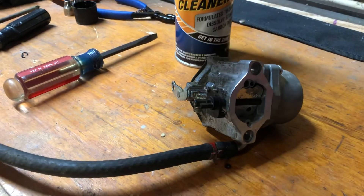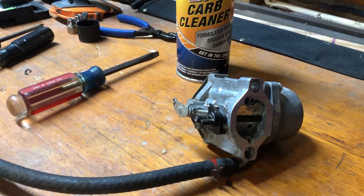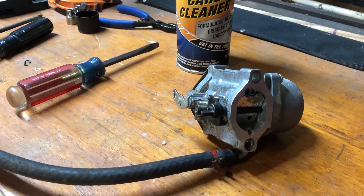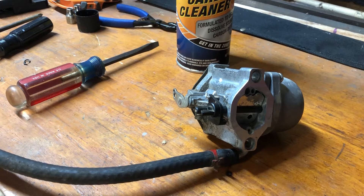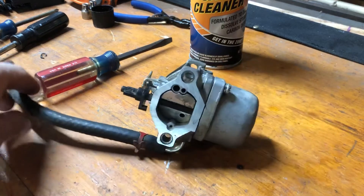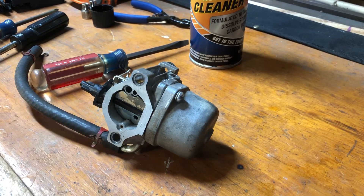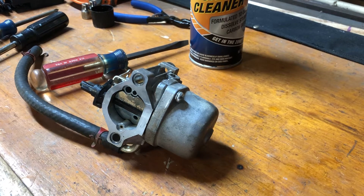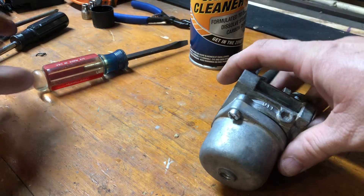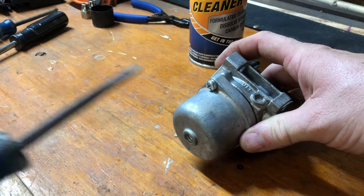Alright, welcome back folks. This is part two of a carburetor cleaning job on a Storm Chaser generator, 5,500 watt, powered by a Briggs and Stratton engine. A little disclaimer: I have already taken the carburetor completely apart and cleaned it once thoroughly. We're just going to go through the basic steps on what I did. We're not doing a rebuild because we're not replacing gaskets, O-rings, and actual parts — just doing a cleaning with carb cleaner and compressed air.